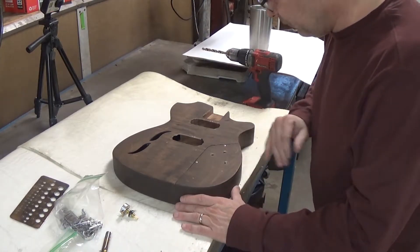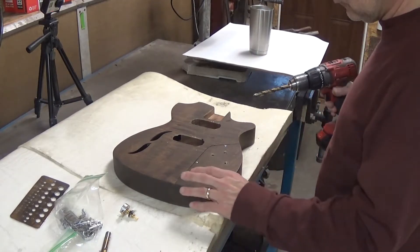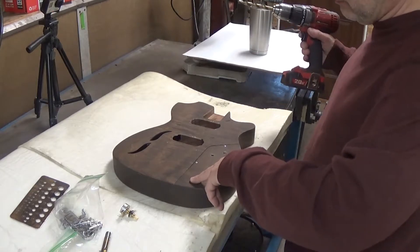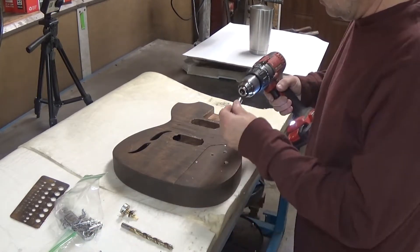Alright - no chipping, perfect. These holes here I'm going to leave the way they are and I'll show you later why that is. We have a bridge.